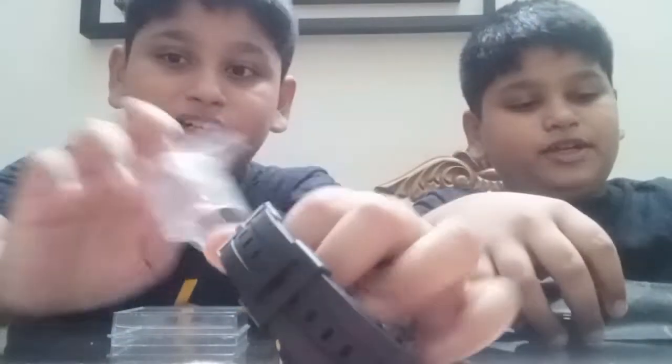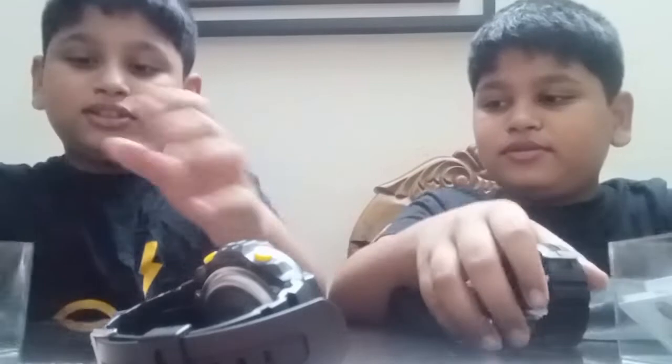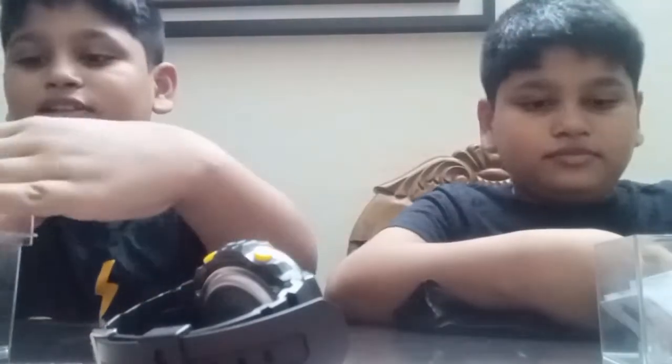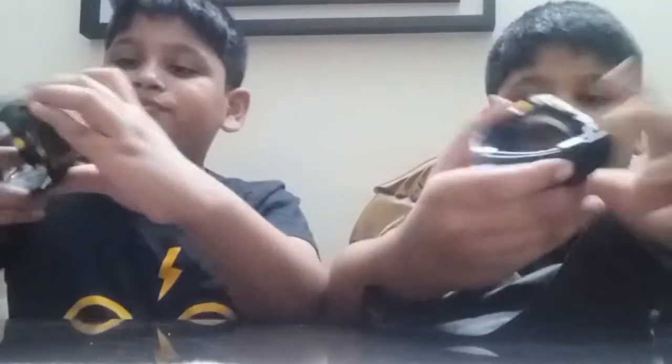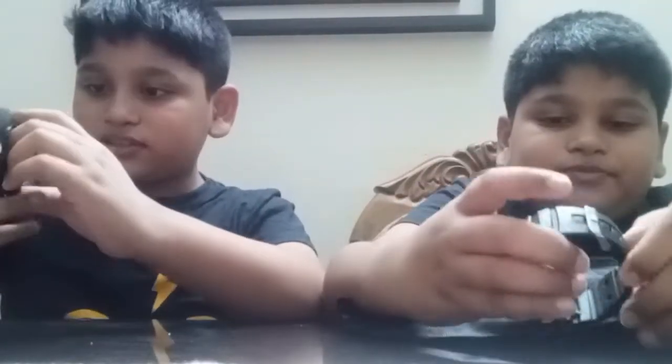So we are going to take out this. Right here. And put the box and the instruction tool. Now let's close the box. Now let's open it. Wow! So now let's see the stopwatch.